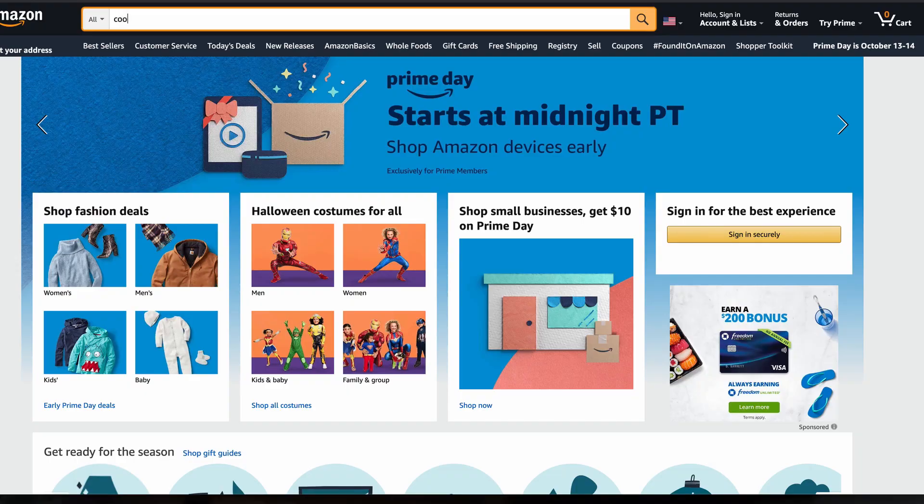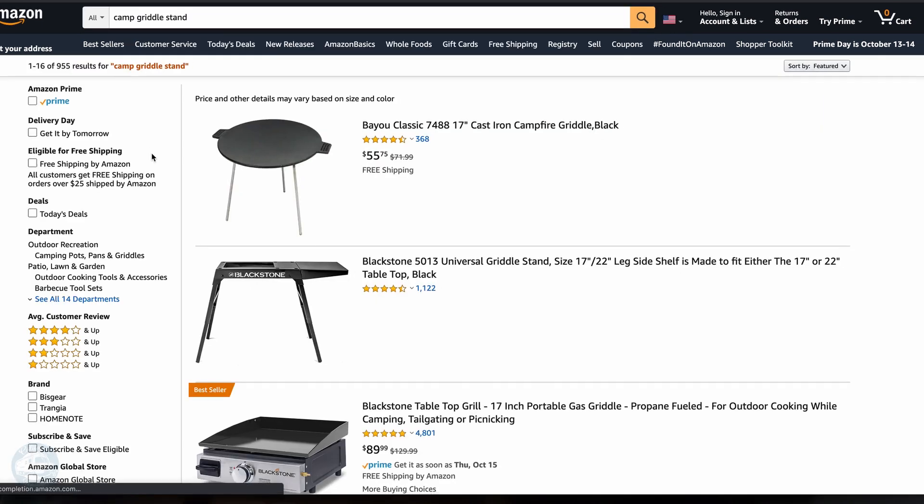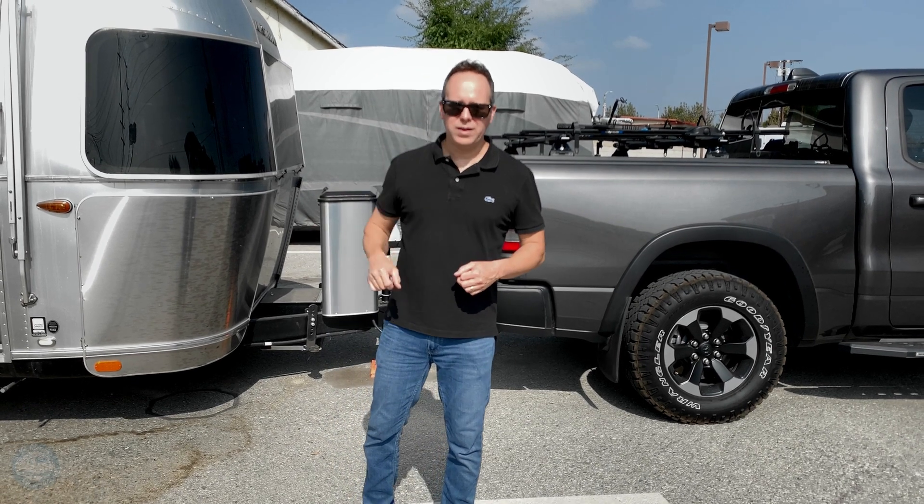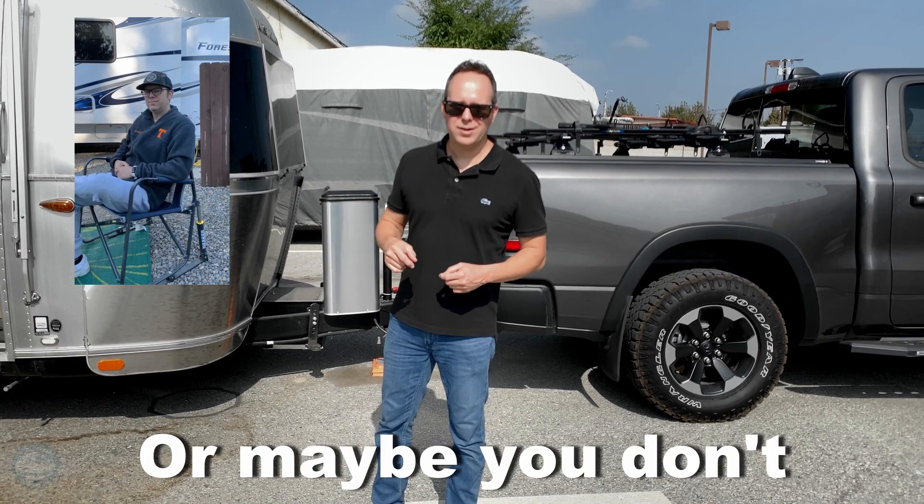So what I did was I bought a portable cooking rack. You set it up near the gas and put the griddle on top. Let me just show you — it's the same brand as our rocking chairs, and you know how much I like those.